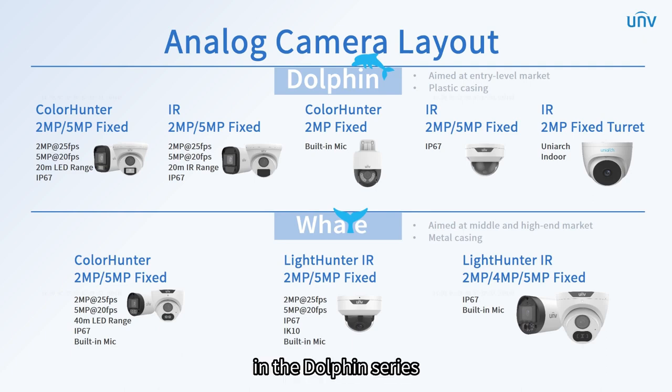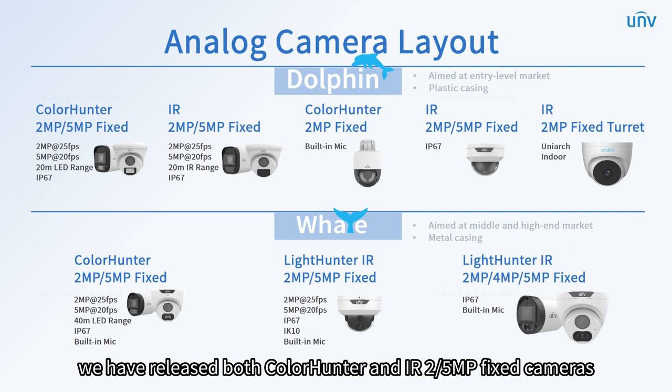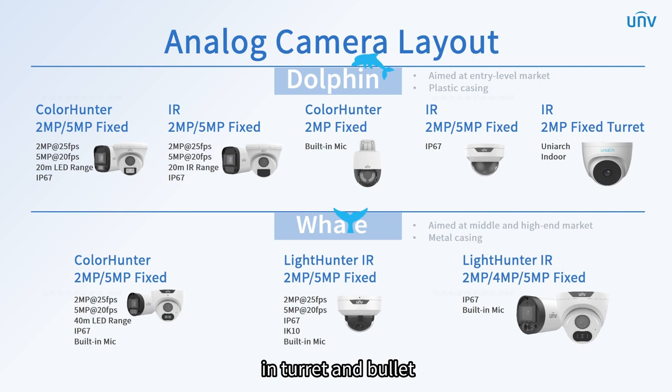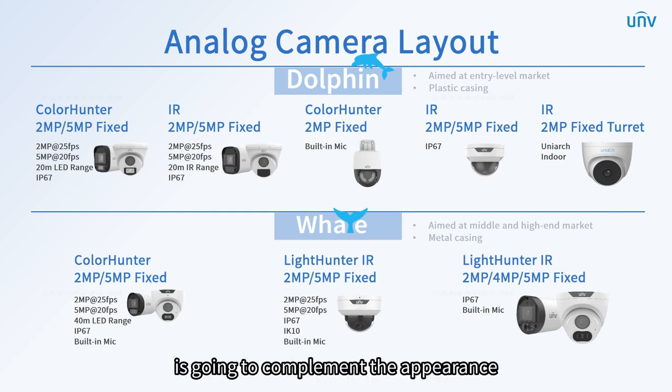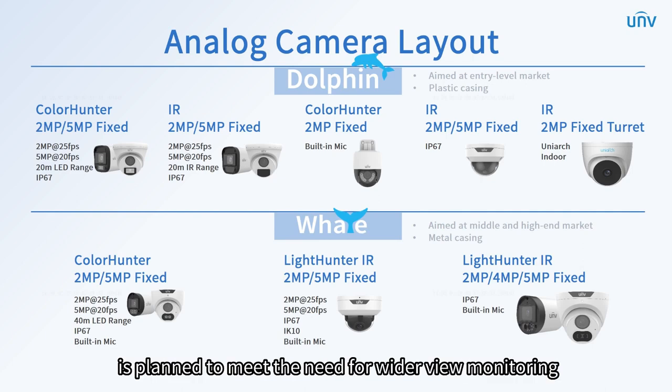In the dolphin series, we provide cost-effective cameras equipped with high-resolution and ColorHunter technology. We have released both ColorHunter and IR 2 or 5 megapixels fixed cameras in turret and bullet. With similar specifications, the 2 megapixels fixed PTZ and 2 or 5 megapixels fixed dome camera complement the appearance. The PT camera is planned to meet the need for wider-view monitoring.